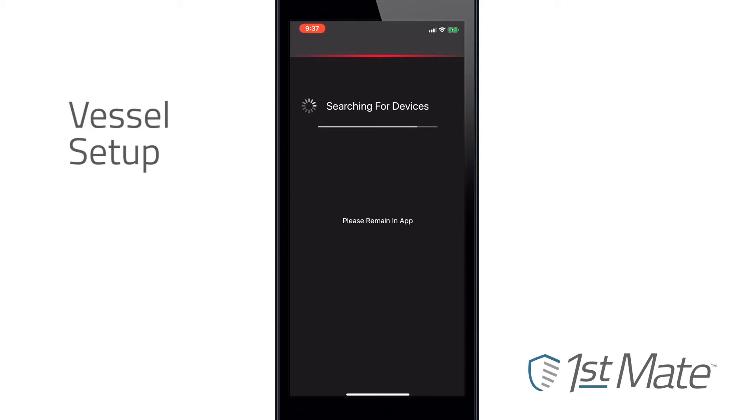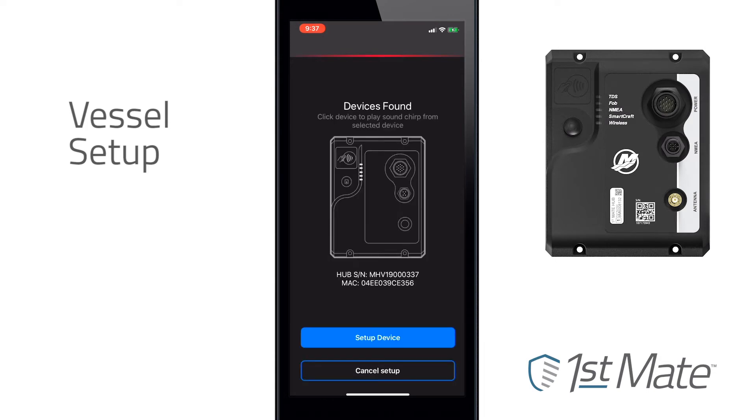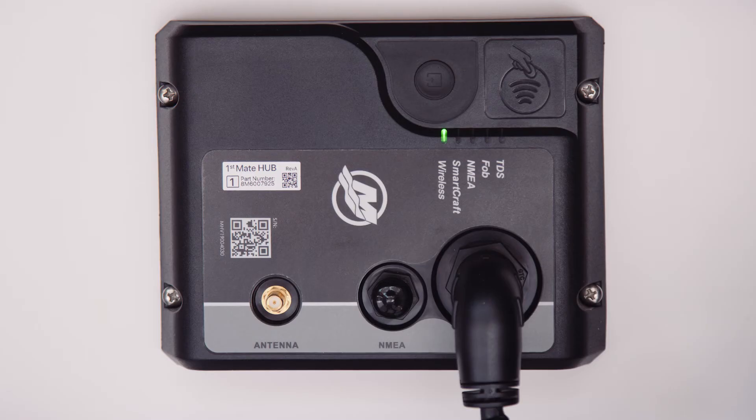Once you click Begin Setup, the app will search for the hub. Boat power must be on for your hub to be successfully discovered. When the hub has been found, hub information such as serial number will be displayed on screen in the app for verification that you are connected to the correct hub.